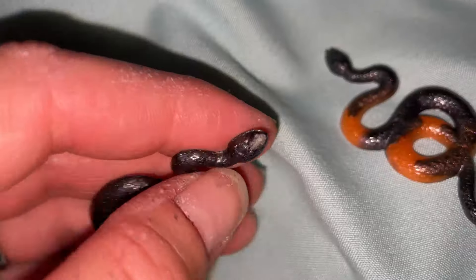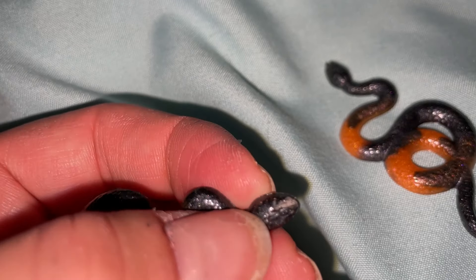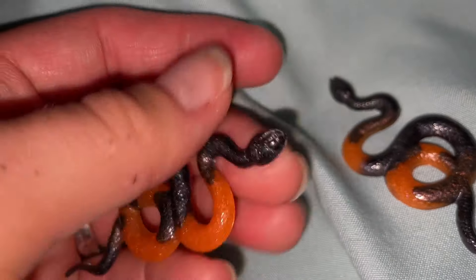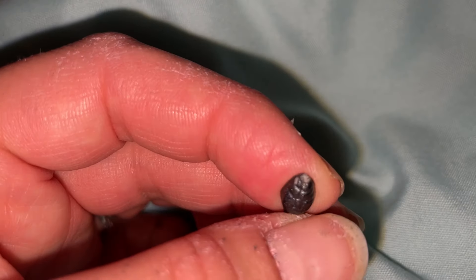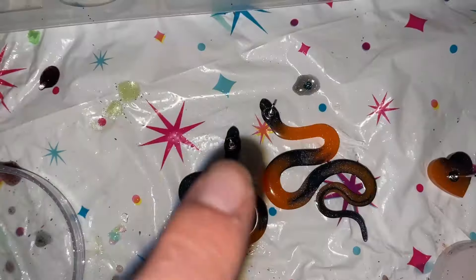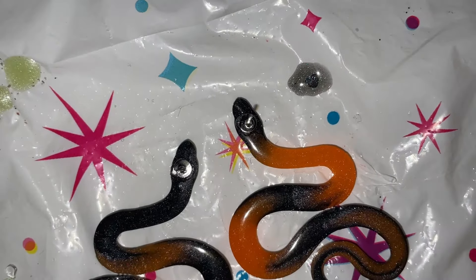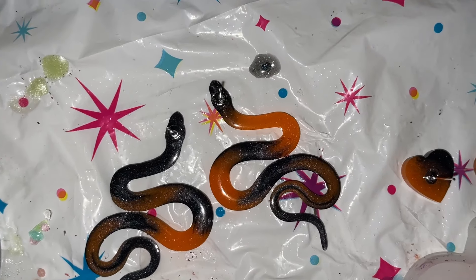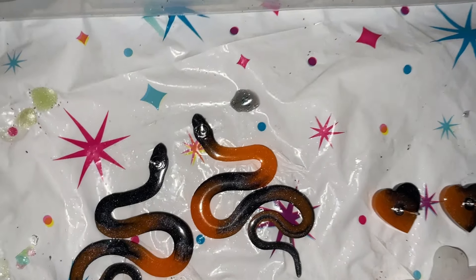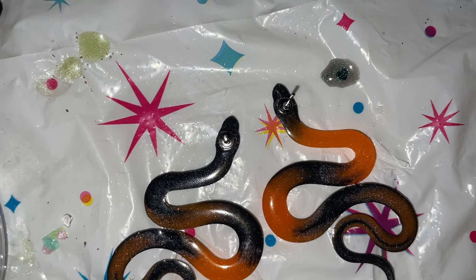I took the eyelet hooks out of these two and there's definitely damage. Unless I put a little bit of UV resin over those holes, I don't think I can use these two. I did add the posts and I think those are going to work out well. From now on I'm just going to turn these snake earrings into post earrings because I don't want to risk ruining another pair — I work really hard on these.